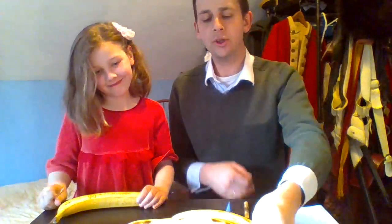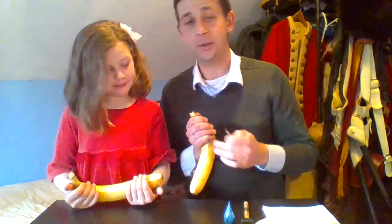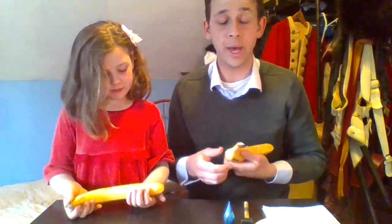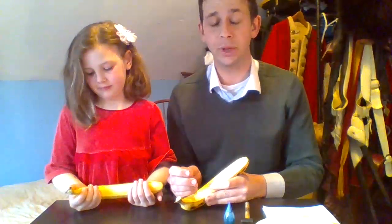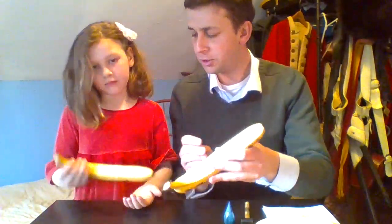Onto your banana powder horn, you're going to want to put all sorts of different things. Just like soldiers would back at the time, you might well put your name into it. You might well put the date, or a date that's special to you. You could draw an animal that's special to you. You could put a map of the place that surrounds you, or a map of some place that you've gone over the course of your travels. Over here, Tilda's been working away on her powder horn — we'll look at that more in a second.